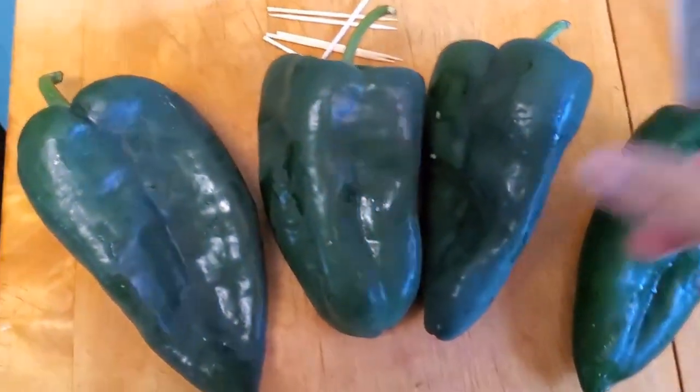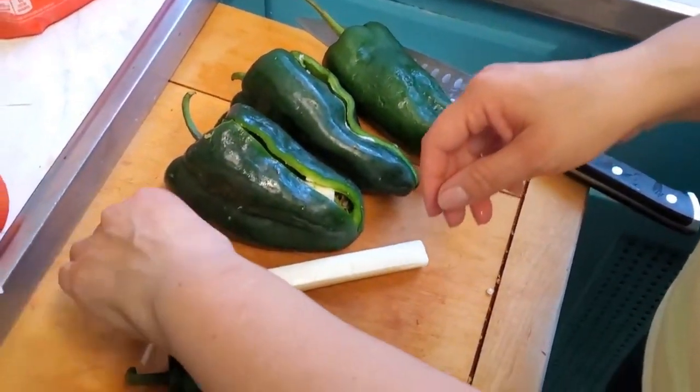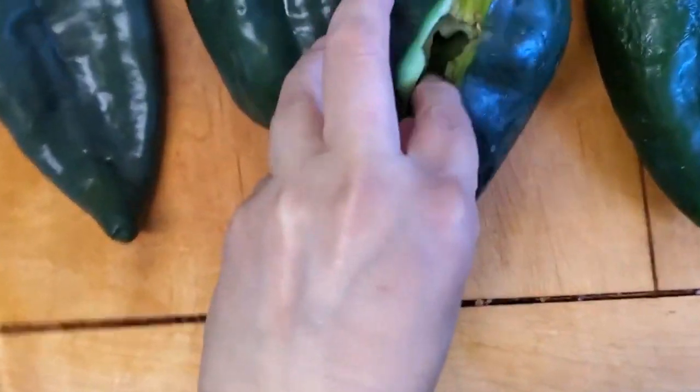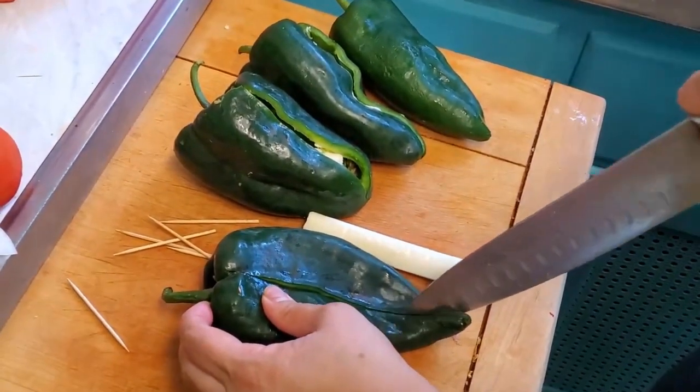For this recipe you will need some poblano chiles, toothpicks, and the cheese of your choice. You can use any melting cheese — I suggest mozzarella or chihuahua cheese, which is the Mexican melting cheese. There is also another kind of cheese called queso fresco that you can use.